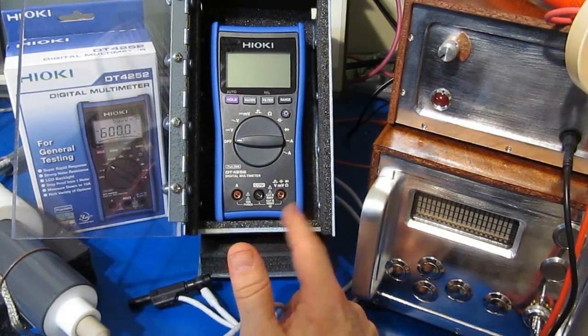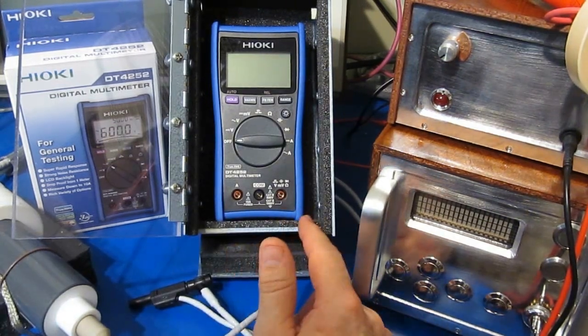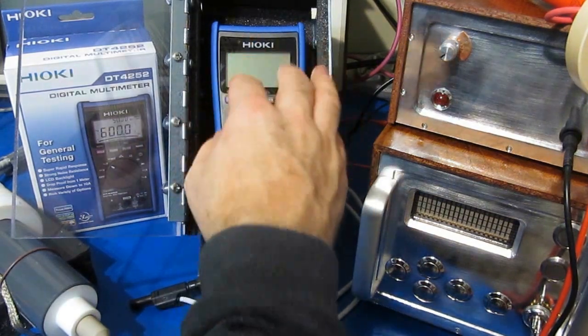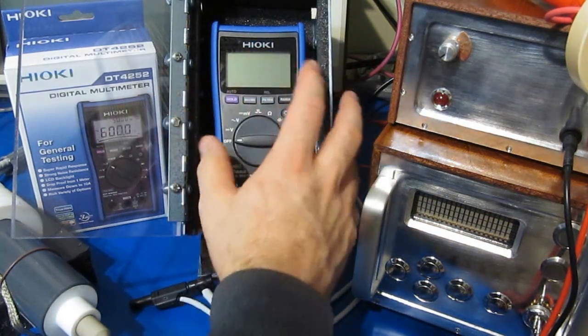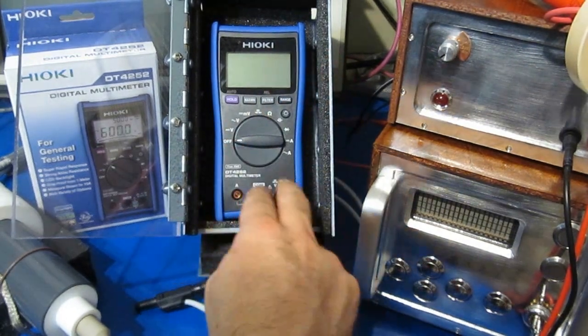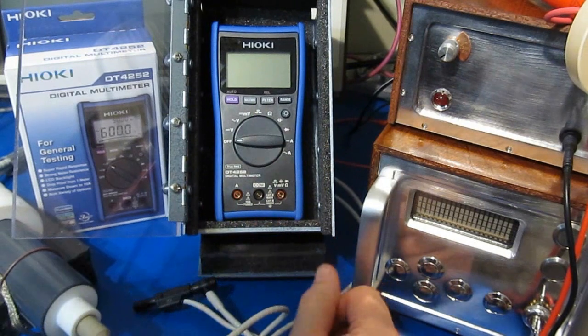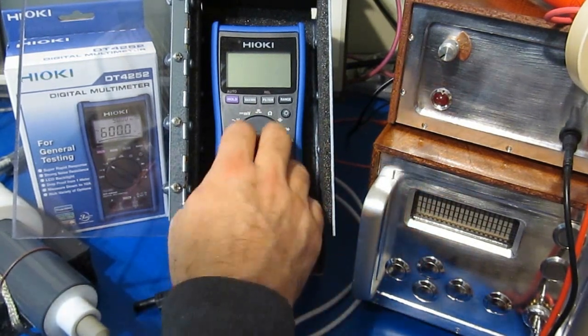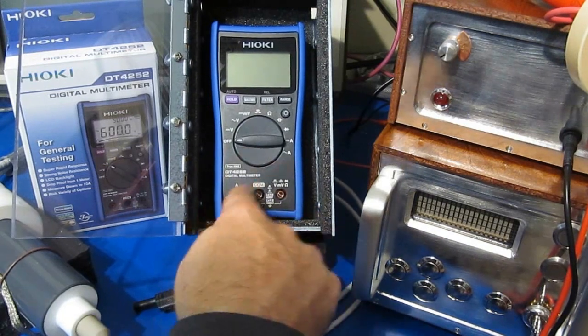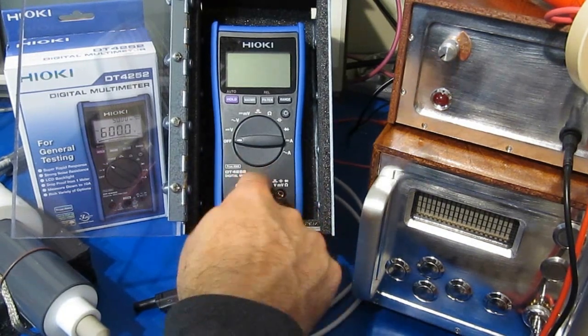None of the transients that I've supplied to this meter has affected any of the modes that I was in. A lot of meters you'll see them reset or the display will kind of hiccup — this meter's never done that. The only thing it did do was break down in that one area. So very impressive. I'd like to see one of their higher-end meters.